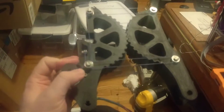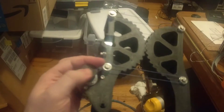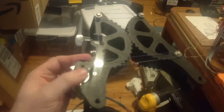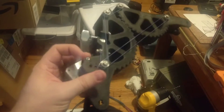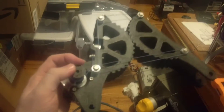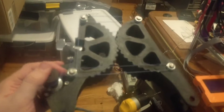Here is the first arm of three for my Gus Simpson, actuated by fishing line. You can see it move like this — it's working extremely well. A guitar tuner peg is used to tighten the string. I'm going to have three of these working in unison to 3D print things.